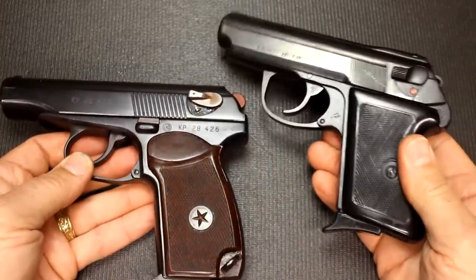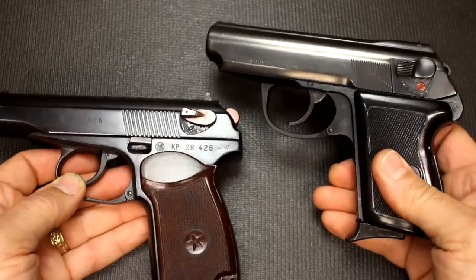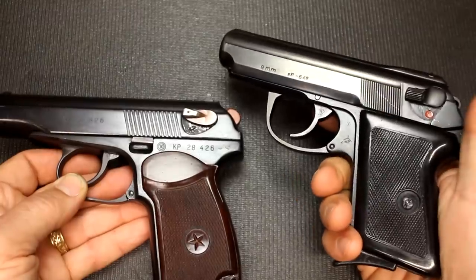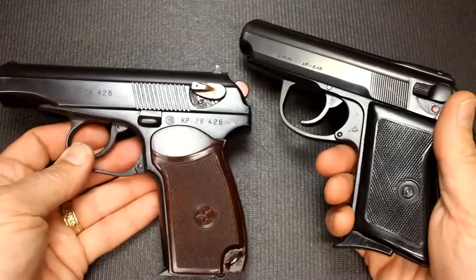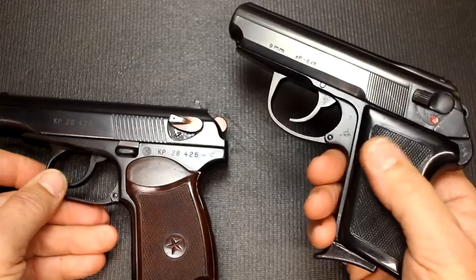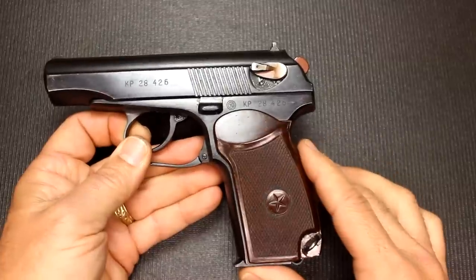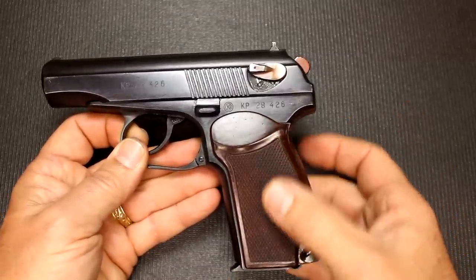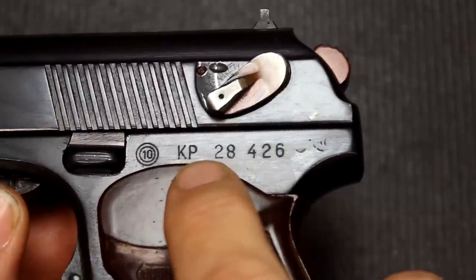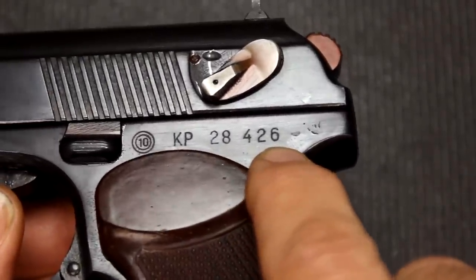Another Makarov pistol I really like is the Polish P-64. Poland did not go with the Makarov design; instead they did their own thing — really a very PPS- or PPK-type pistol in looks and design, actually much closer than even the Makarov. It does fire the same 9x18 round and is an exceptional little pistol in itself, holding 6+1 versus 8+1 in the standard Makarov. Some Makarovs were made with 10- and 12-round magazines with a wider grip. Most of the later Bulgarian Makarovs are the Circle 10, where KP stands for Production Series. The number on this particular pistol indicates 1988, and this is the 426th gun.